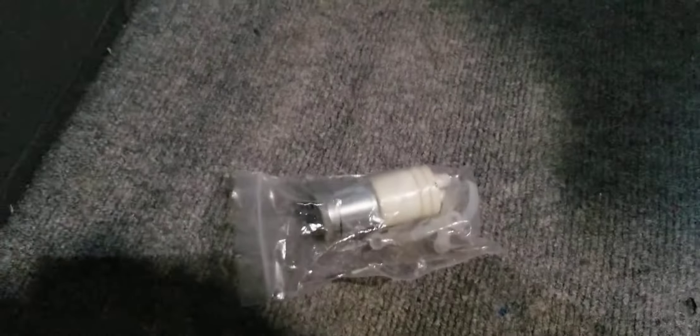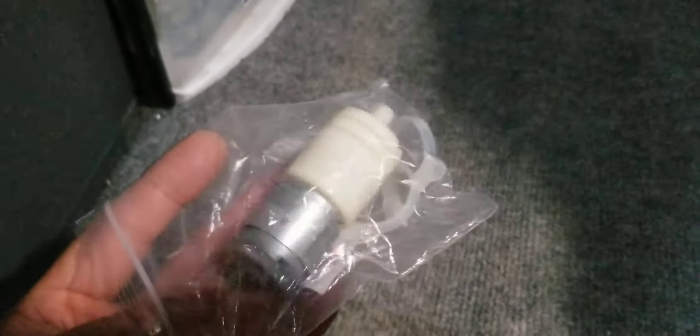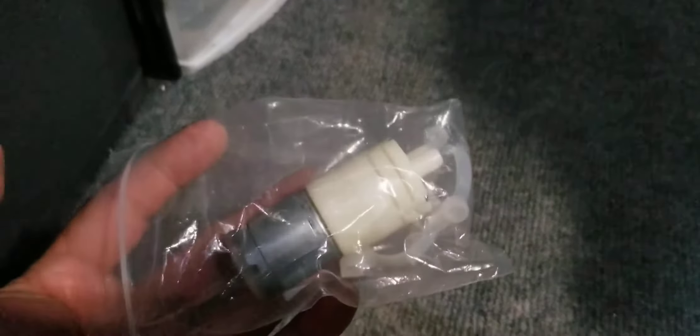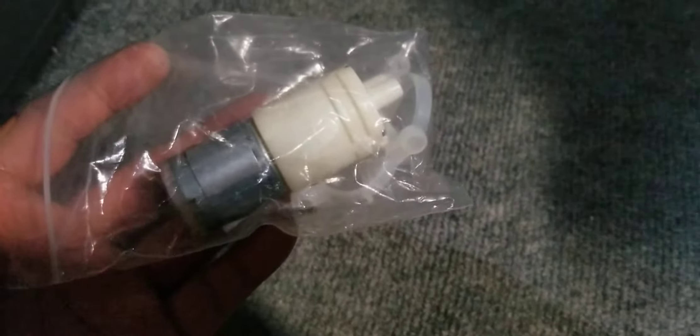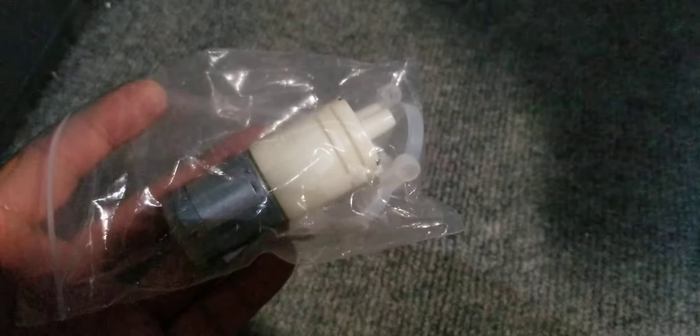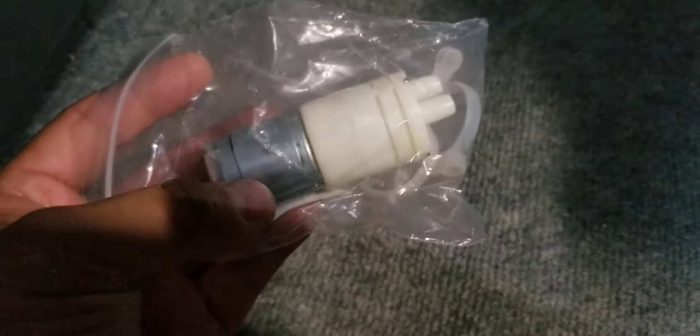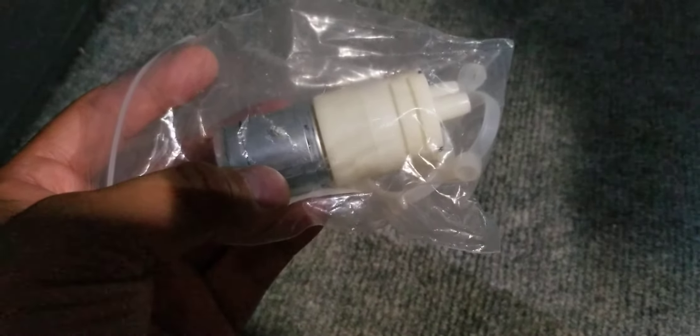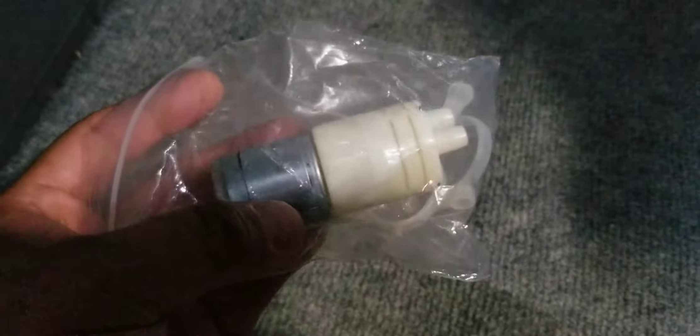We're gonna be moving on to the water pump for the icy breeze. You guys can get a pretty cheap water pump off of Amazon for this project. Check out my link that I posted in the comment section.